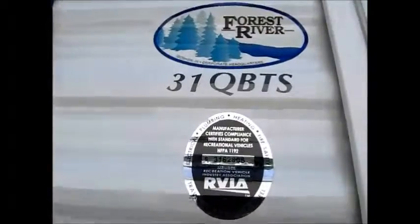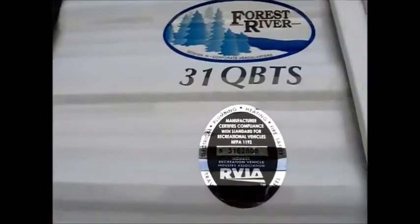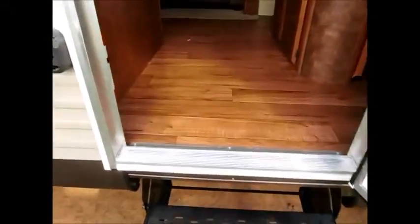Again, it's a 2013 Forest River Wildwood 31QBTS, and honestly the camper is like brand new — it even smells new in here. When you walk in, directly to the right is the front queen bedroom with overhead cabinets and sliding doors for privacy. It's in perfect condition; this camper was only used two times.